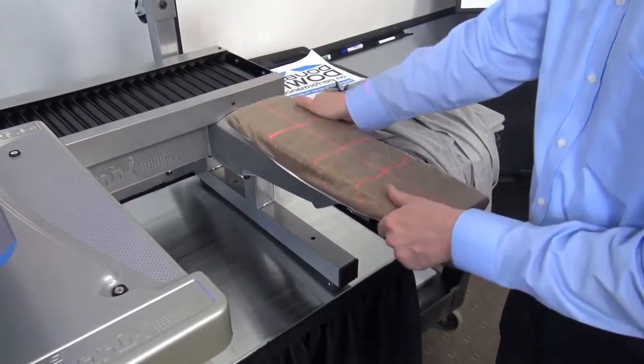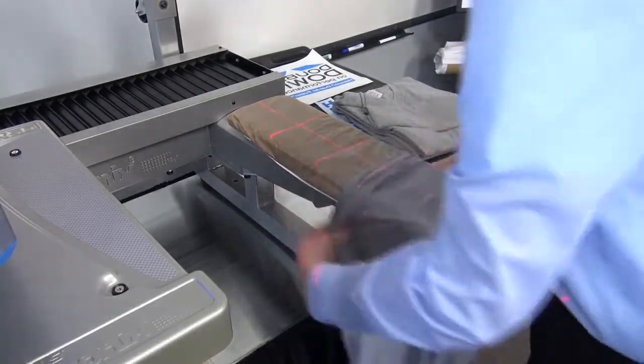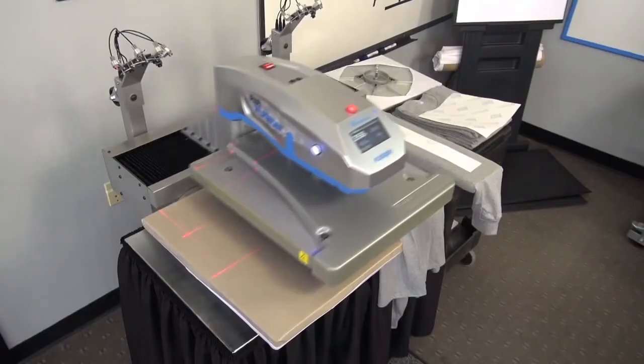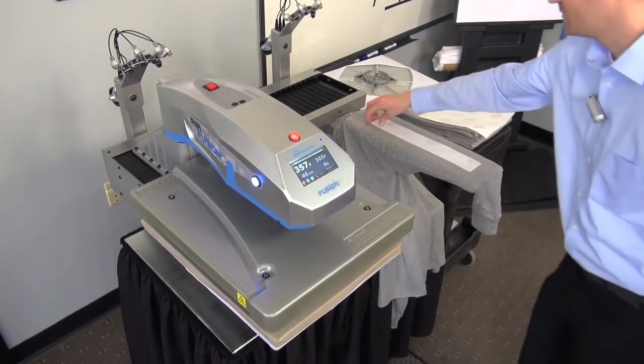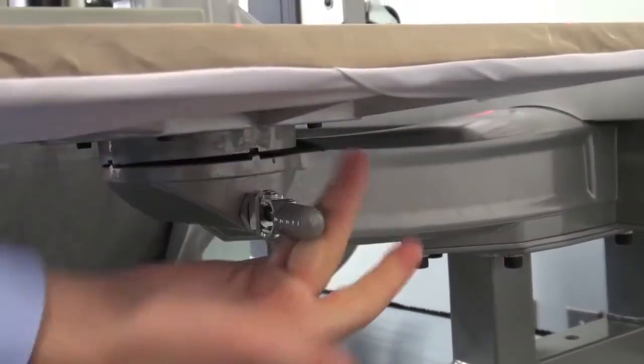Interchangeable platens can create two dedicated heat printing stations to better accommodate the variables of any given job. The easy quick-change release allows an operator to change out print locations at either station very fast.